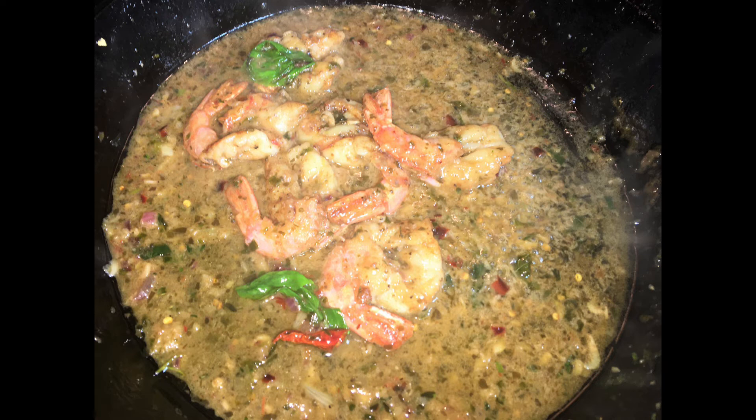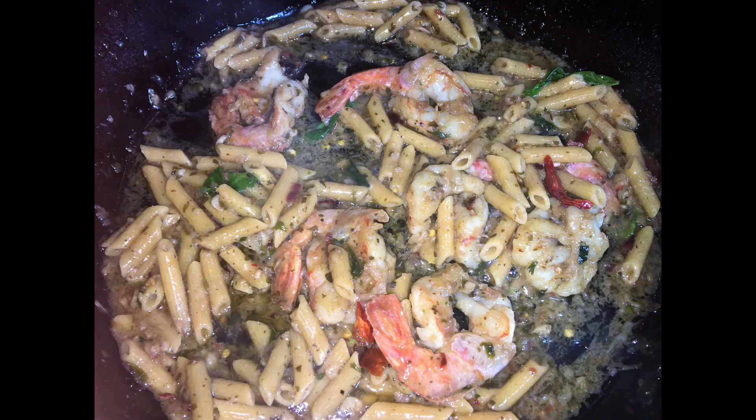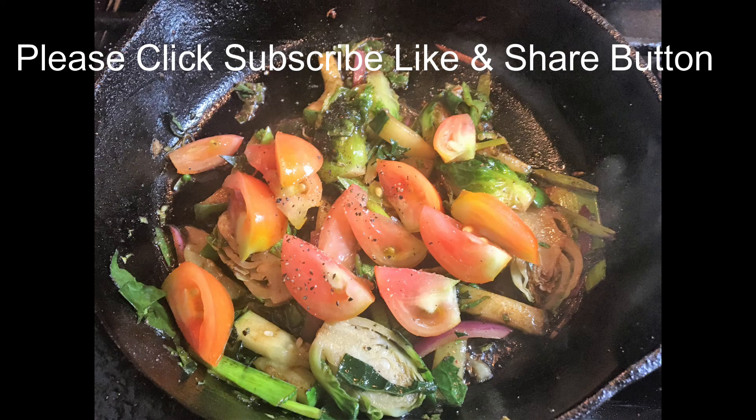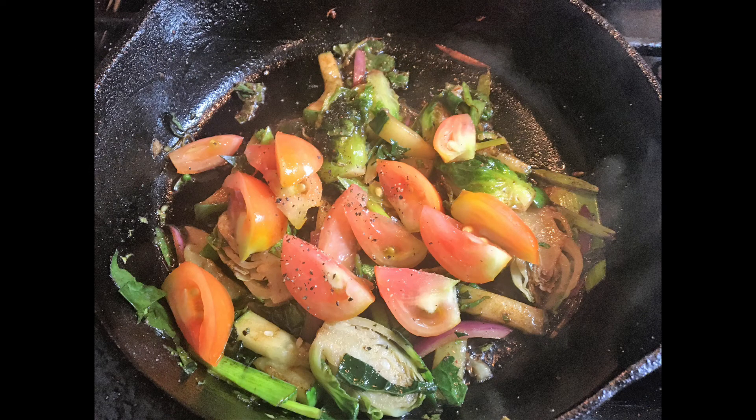For a couple of minutes, and then I added the penne pasta, turned off the fire, and tossed it for another minute or so. Then I quickly stir-fried the kale, some red onions, cucumber, Brussels sprouts, and tossed a little basil in the veggies.